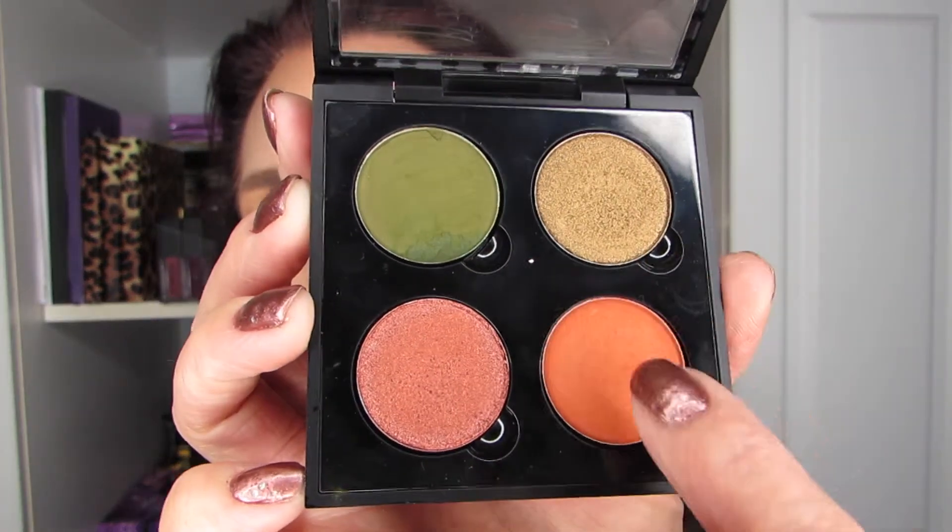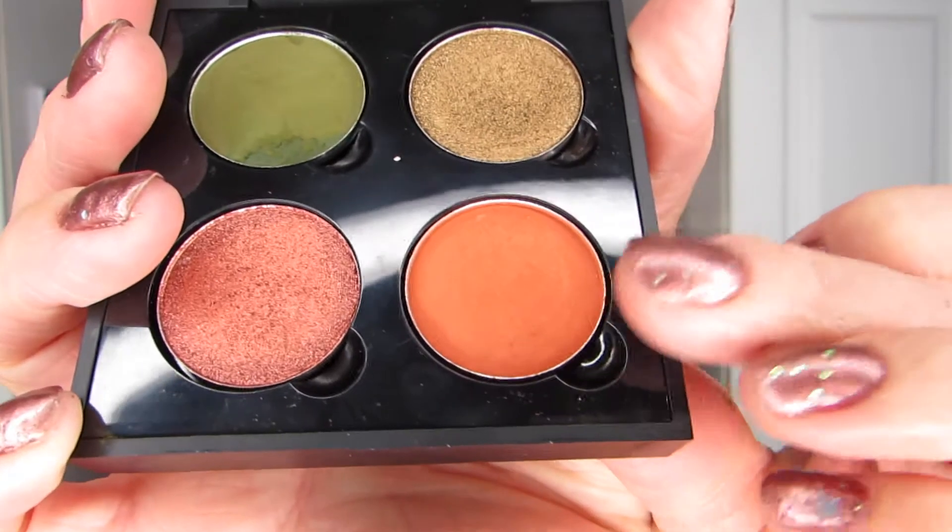I've decided to go with a bold look right out of the gate, so I'm going to focus on these three colors today and going right in with a crease brush going in with Vivid. Just to make sure you know, I am wearing two eyeshadows right now as a base — I had to set my primer, using a vanilla and wheat from the Smashbox matte exposure, very neutral shadows — not a big deal.